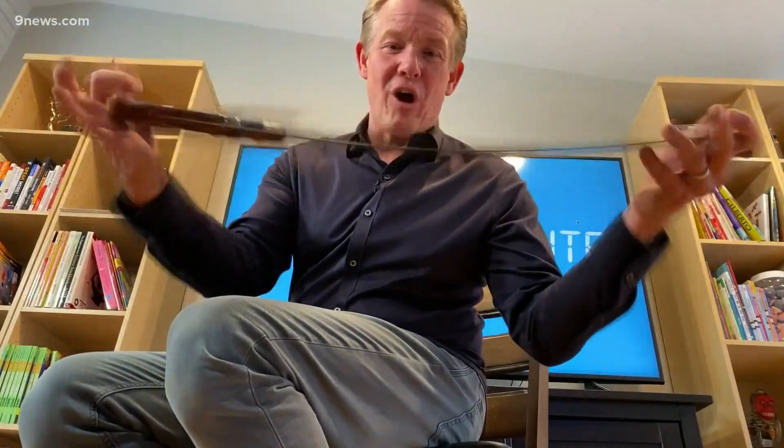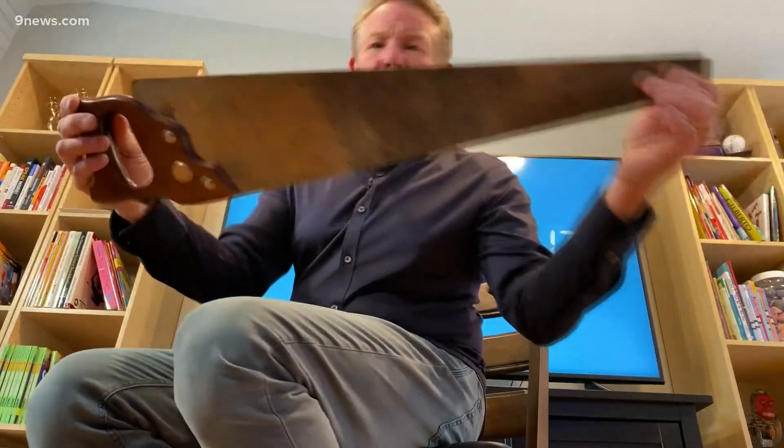Try this one — it's a saw. A great man by the name of Dr. Earl Room taught me how to play the saw years ago. Now I'm going to teach you.